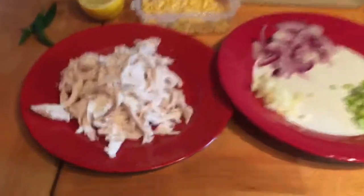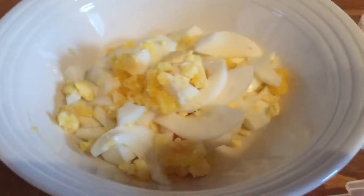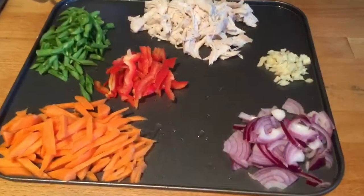For the chicken mami, we have chicken meat, garlic, onion, spring onions, corn, lemon, chili, boiled eggs, and chicken stock.